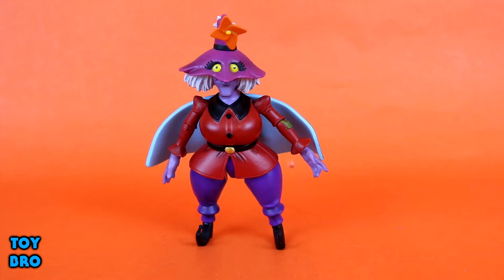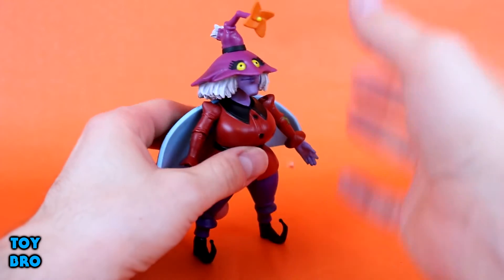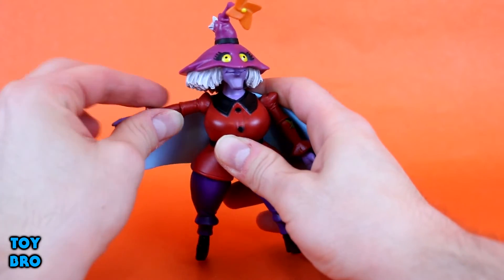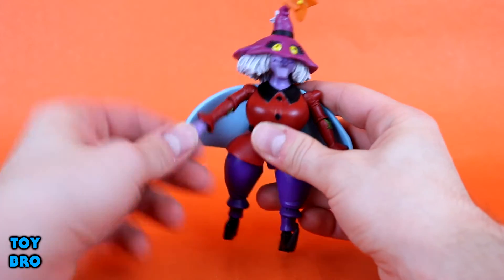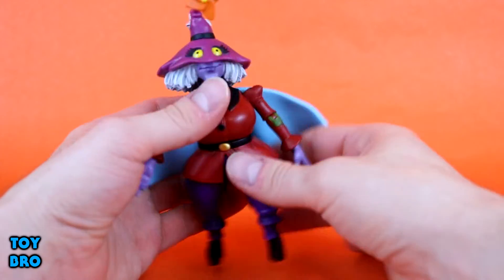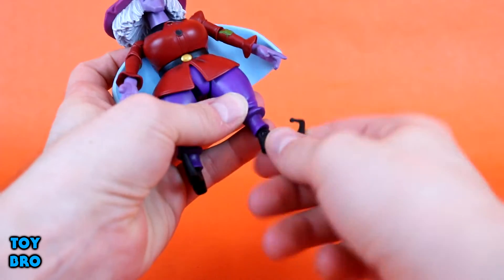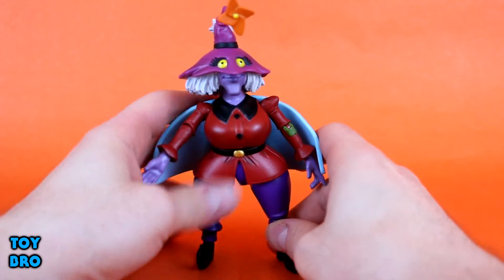She is somewhat similar but also very different from other MOTU Classics figures, mostly because she is just so different in size. We don't have any other Twiggets in the line, so she's really unique in terms of shape, which influences her articulation. The head has a ball peg — you can move up and down a little bit, though her big hair gets in the way — and swivel side to side. Arms can go out all the way, though shoulder pads sort of lock in. You can swivel at the shoulder joint, rotate at the elbow, and there's a single-jointed elbow for bend, plus wrist rotation. Legs can kick forward and out, with knee rotation, a single-jointed hinge, ankle rotation, and hinges at the ankle as well.